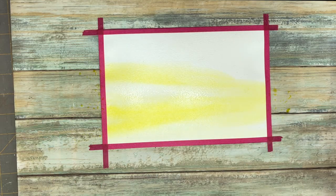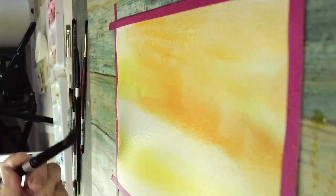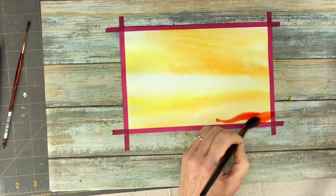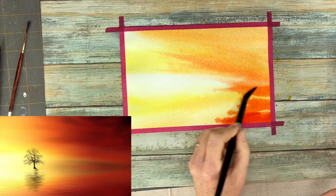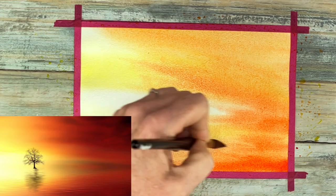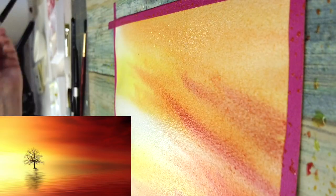I'm starting off with my Indian Yellow and my Iso Yellow, and then I'm coming in with my Pyrrole Orange. I'm just following my reference photo, and there is a very light area in that middle horizon line that I'm leaving blank.